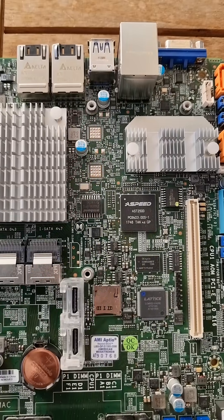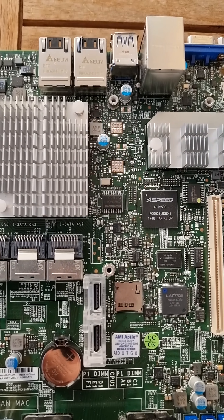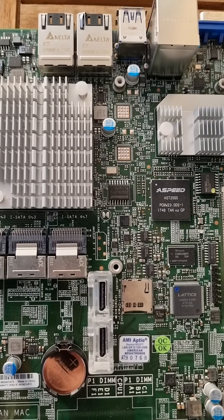The problem is it's a 1.8-volt BIOS, not 3.3 or 5-volt, so we need some special hardware to do that. I'll be trying to do that, and maybe I'll make a video about it when I get the bits ready.